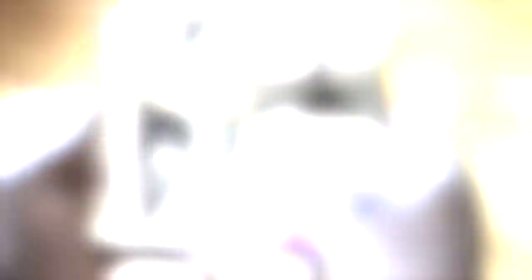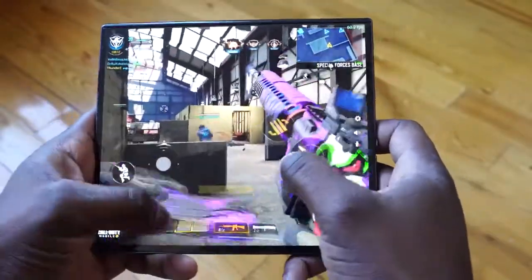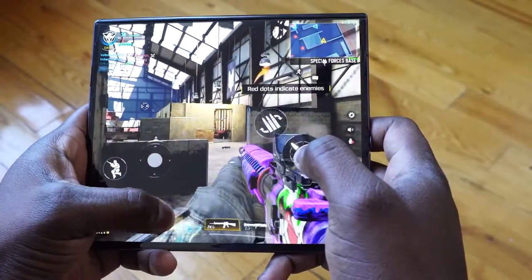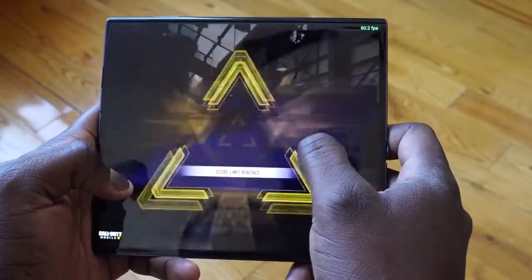At least for me, gaming-wise it's got a different aspect ratio and a different display. I like bigger displays to game — I think it makes a lot more sense, and I think a lot of people will like that too. Let me know your thoughts on the Huawei Mate XS in our first gaming impressions and first look. If you have any questions or comments, let me know. Don't forget to like, share, subscribe, and always enjoy your entertainment, guys — and definitely stay safe.